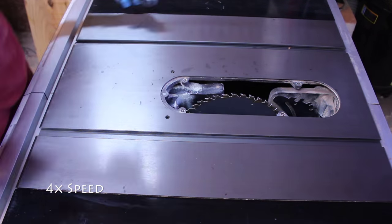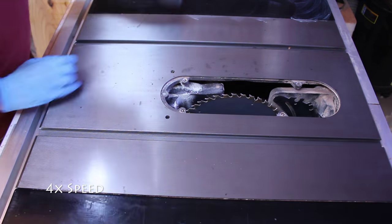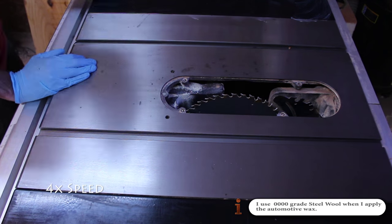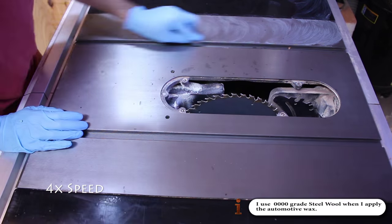I use automotive wax to seal the surface. I find that it works well even in humid environments. I apply the wax using steel wool. Just like Mr. Miyagi, use small circles.